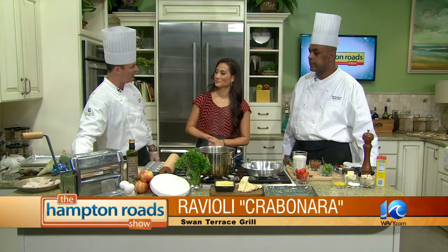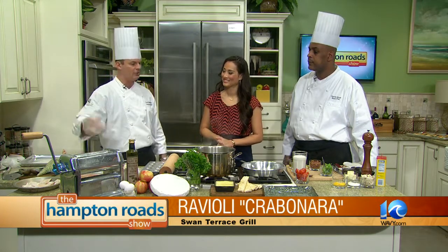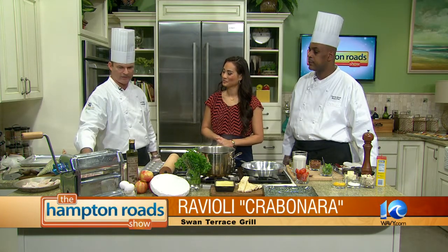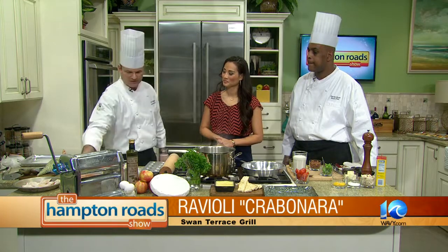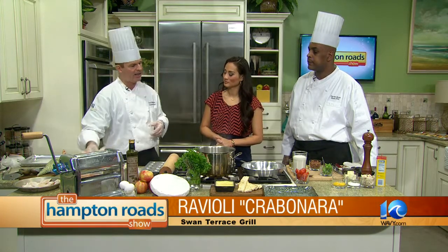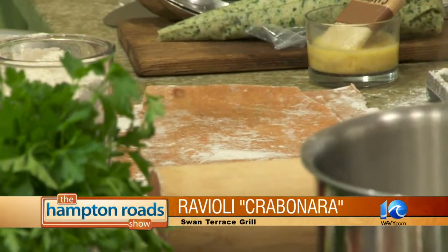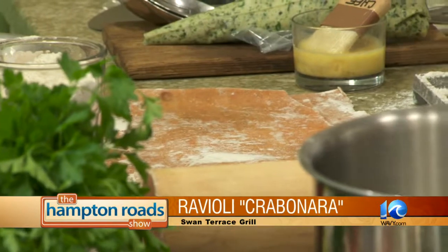We start off with a pumpkin pasta dough, which we make from scratch. Fresh pasta is so key to making wonderful raviolis. We basically take this pasta dough, roll it out, and let it sit overnight. The recipe is really easy — instead of putting in a splash of olive oil, I use raw cooked pumpkin.